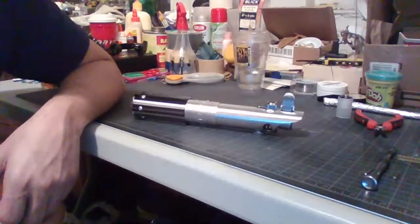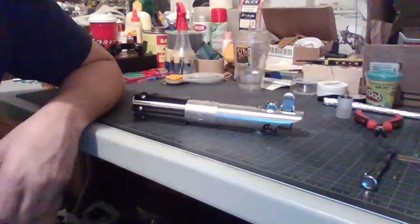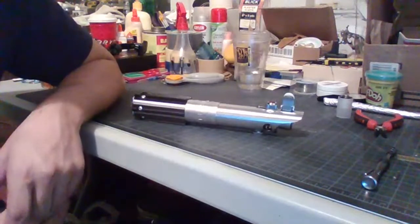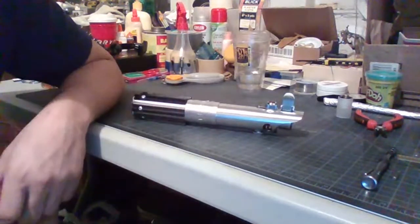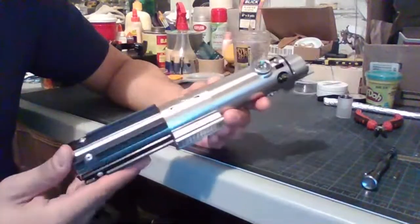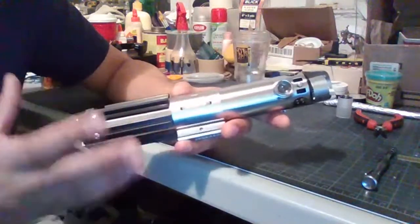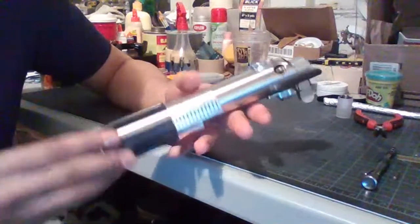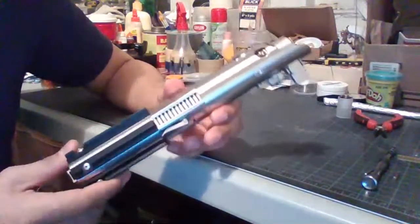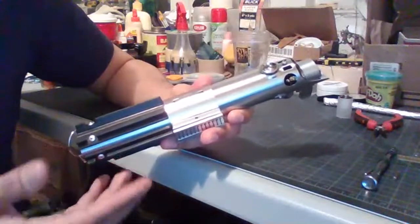I can see down right underneath the video for my stream there is some sound coming through. With that being said, this is take two of my earlier stream. This is the hilt that I'm going to be going over in more depth with the review as well as the breakdown. I will be taking this apart and showing you the insides, what I used and where I got it.